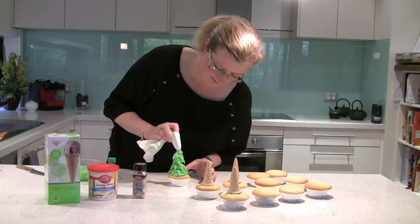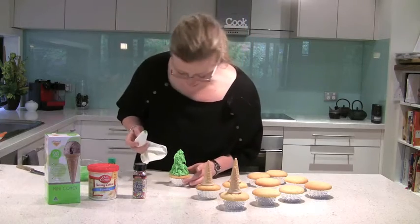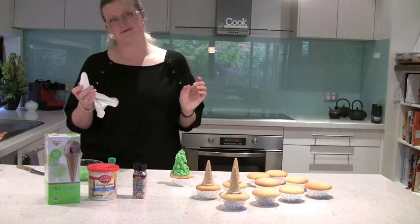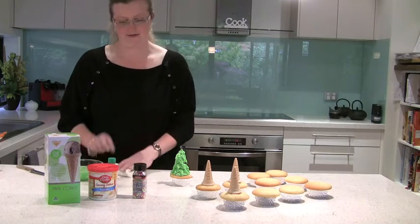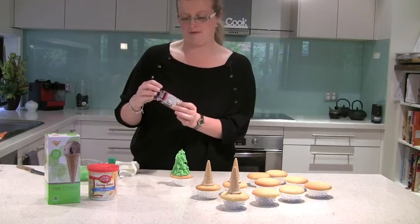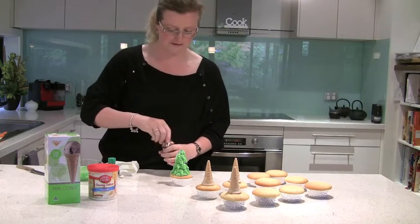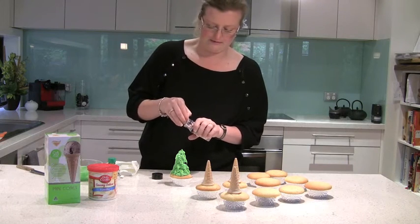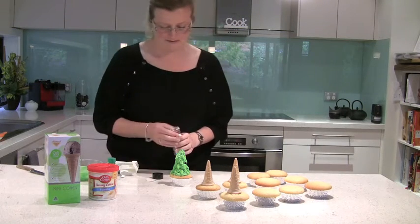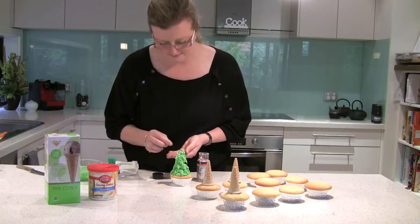And just a dollop on top to finish — beautiful. So there we have it, our beautiful Christmas tree cupcakes. Now of course we have to finish it off with some beautiful sugar pearls. I've just got these little ones and now we can just pop a few of those on as decoration.